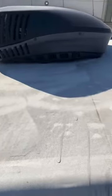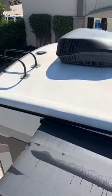The first thing I went ahead and did was I just pressure washed the roof and then threw some soap on there. This is how it came out after.